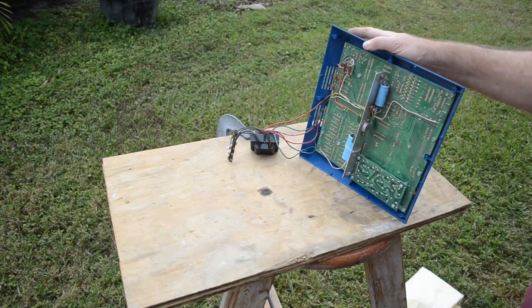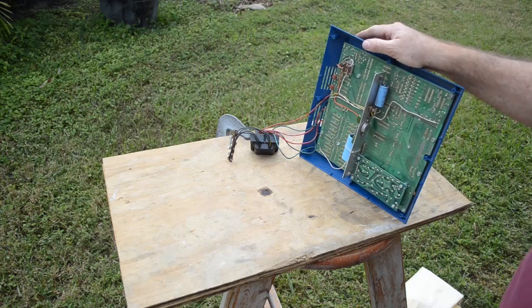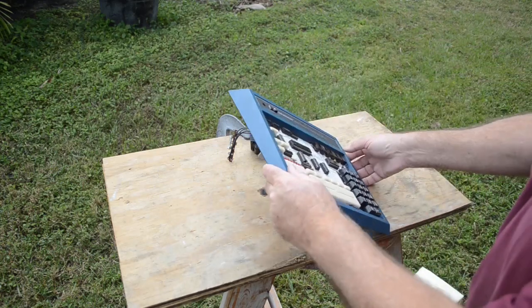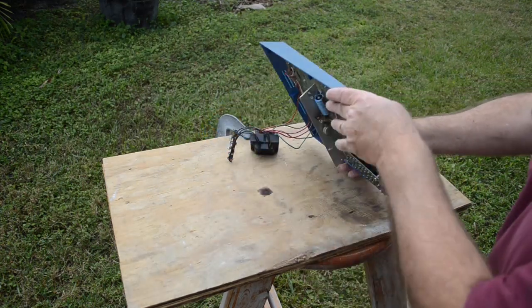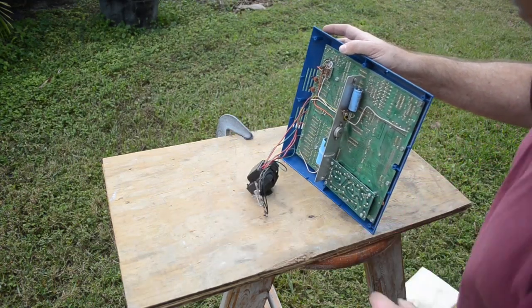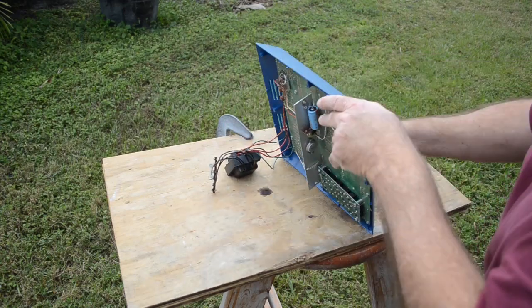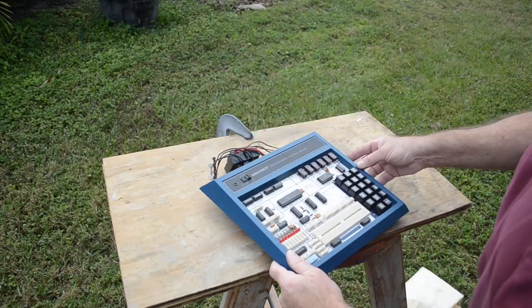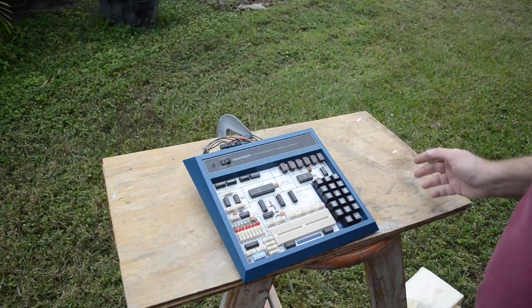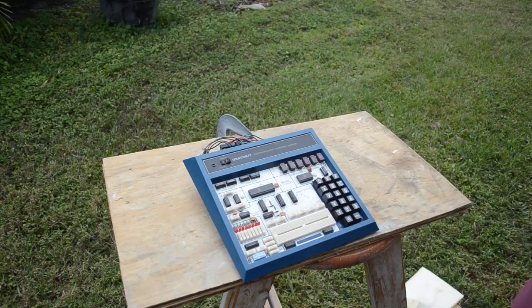I'm going to have to fabricate a back for this — just a base to mount this on and put the transformer in, and we'll be up and running. I got this pretty cheap, but complete operational ET 3400s are going for a lot of money, so I think I got a bargain.